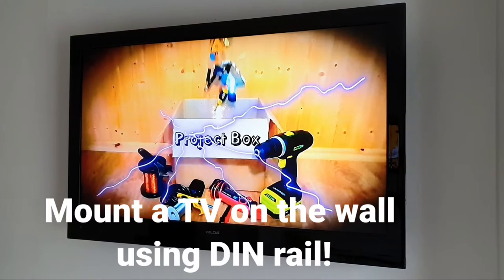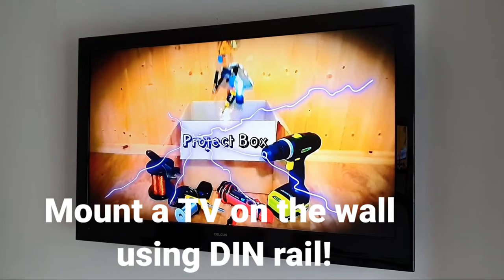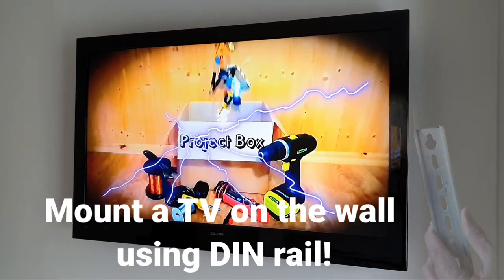In this video we'll be mounting an old LCD TV as flush to the wall as possible with a DIY wall-mounted bracket that we made ourselves out of a piece of DIN rail.